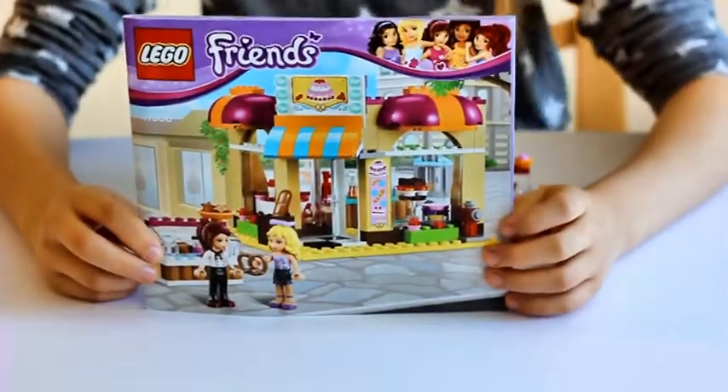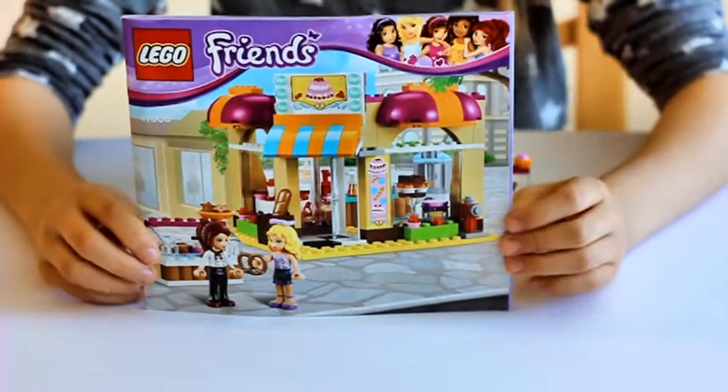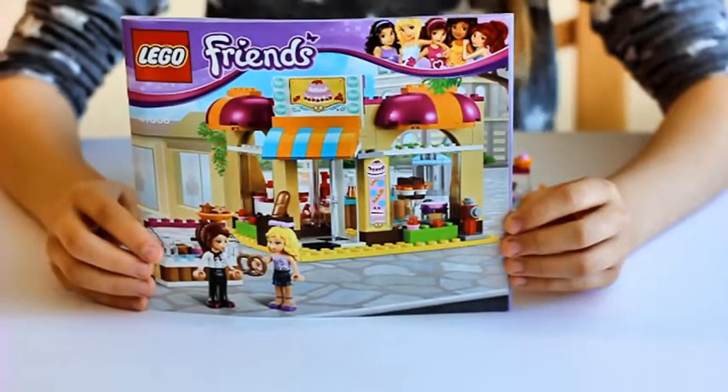Hey guys, it's me from Matilda's World and in this video I'm going to be reviewing the Downtown Bakery.